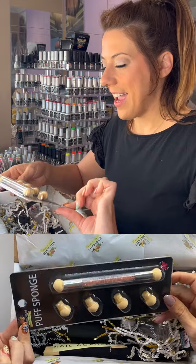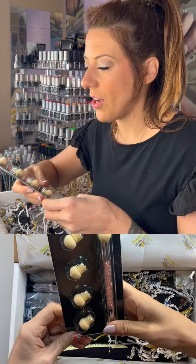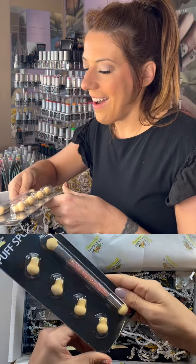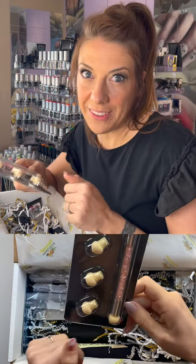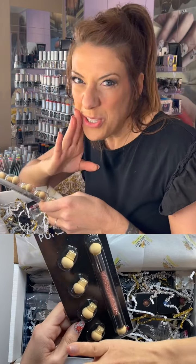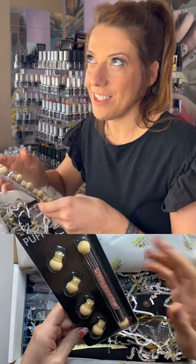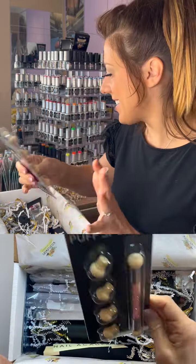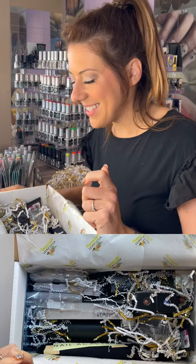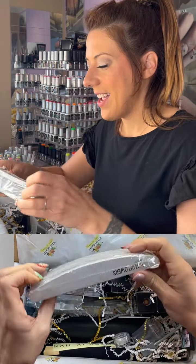We have a puff sponge tool, and we definitely have tutorials on our YouTube page on how to use it. It's a really fun tool, and if you're not into it for nails, it works really well for makeup — I've used mine under my eyes and things like that.